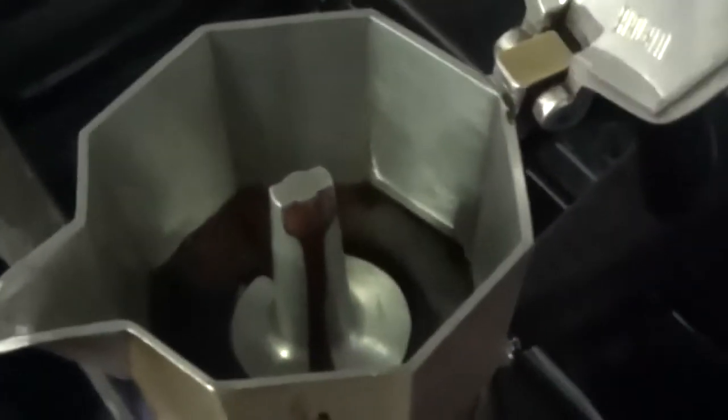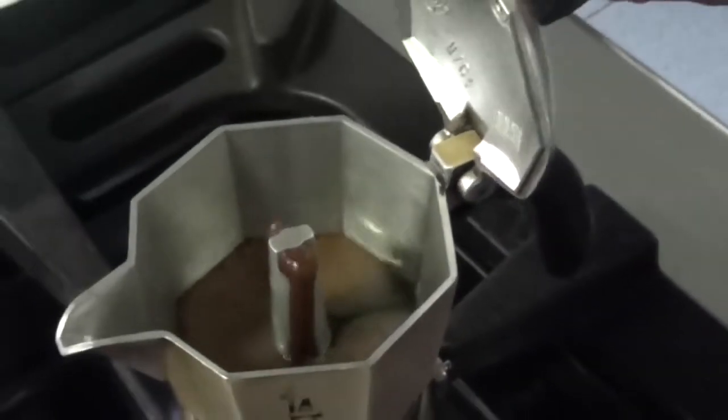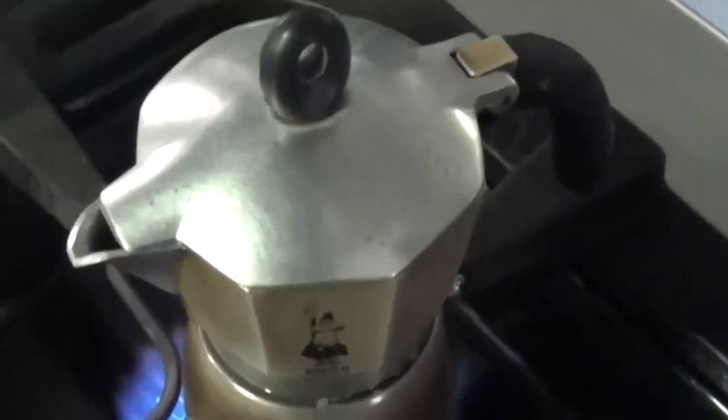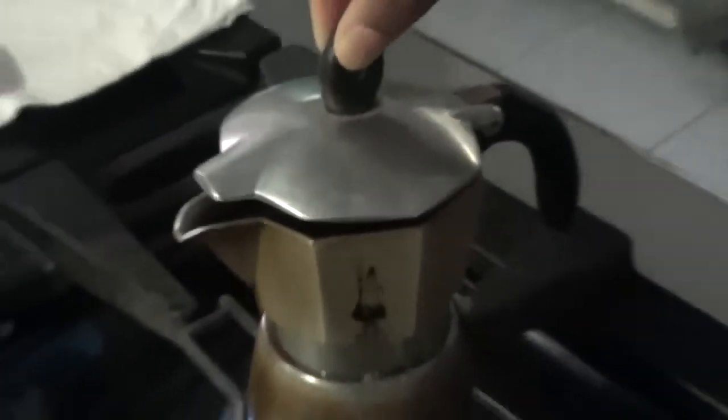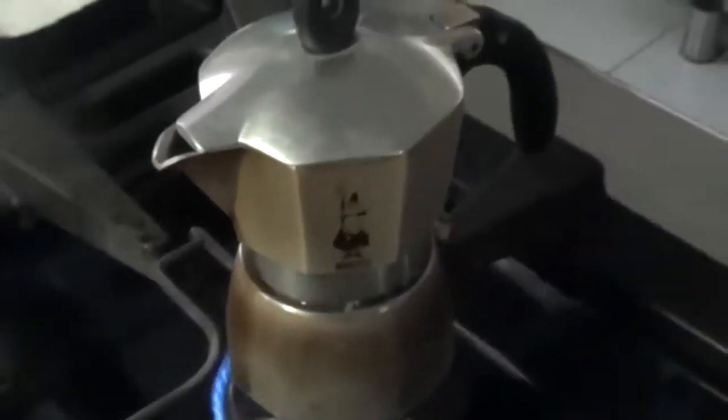Although the boiler on a mocha pot contains steam at elevated temperature and pressure, the water forced up through the grounds is no hotter than used in other brewing methods. When the lower chamber is almost empty, bubbles of steam mix with the upstreaming water, producing a characteristic gurgling noise.